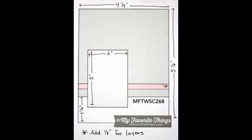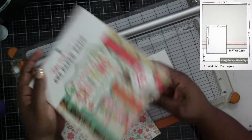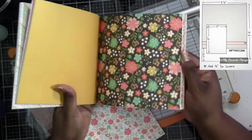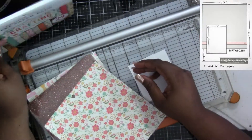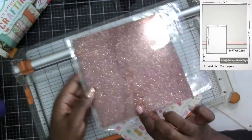Hey everybody, thank you for joining me today. Today's video we're going to be using this sketch — it's probably one of my favorites. When I have a brand new collection or paper pad I like using it because you have such a large section of pattern paper. I decided to work on the 'I'd Rather Be Crafting' six by six paper pad. I've cut two sheets of paper and we're going to make two cards.